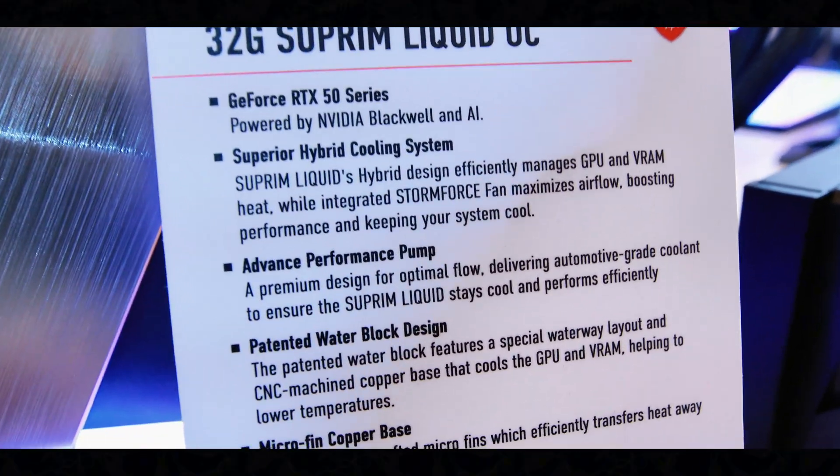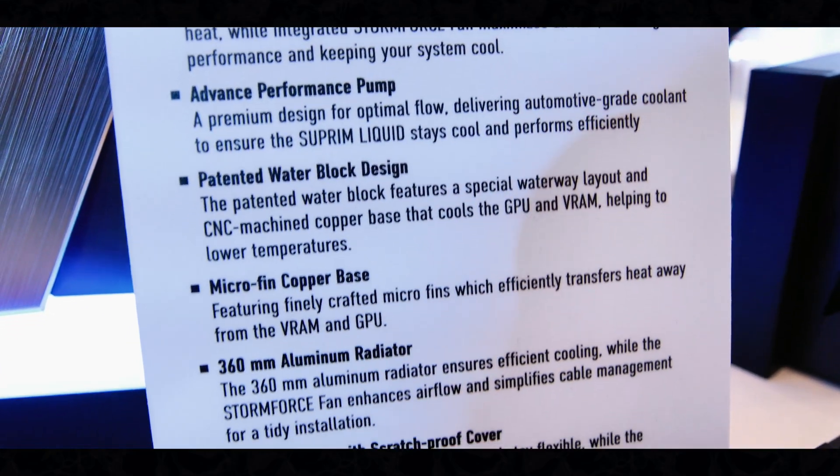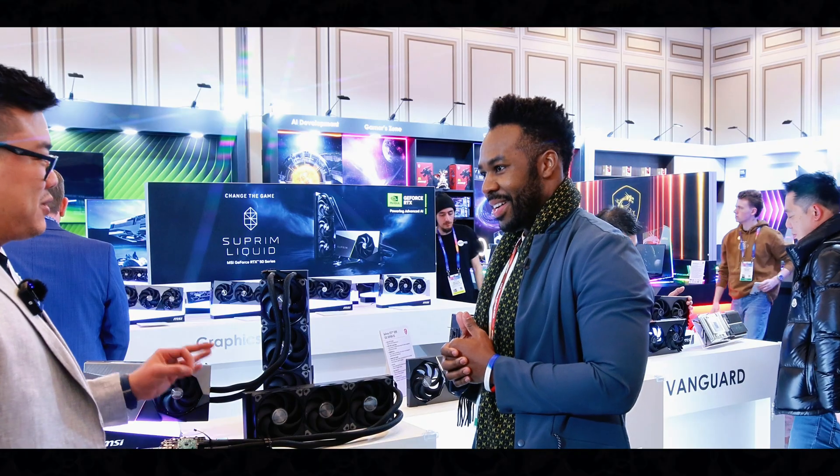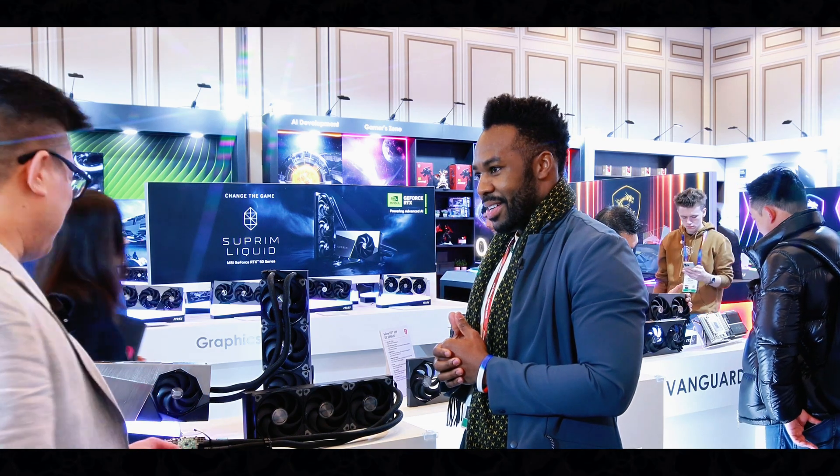Starting here on this counter, we have the 5090 — this is the highest range. The 5090 is going to be the best graphics card you can buy on the market right now.